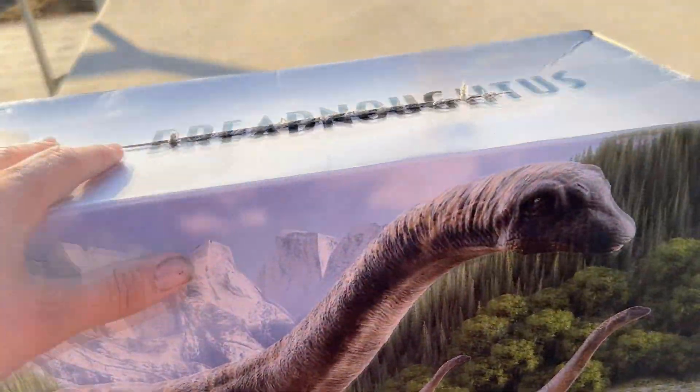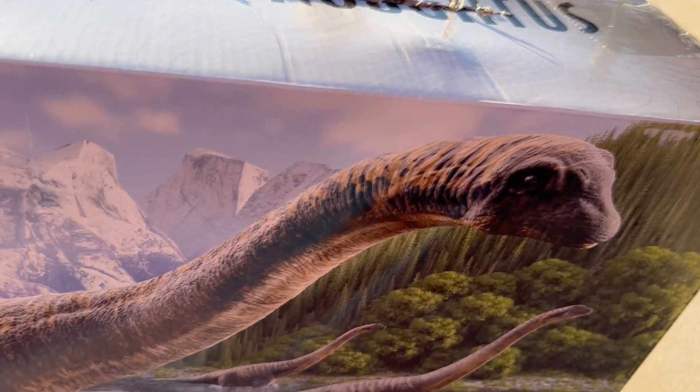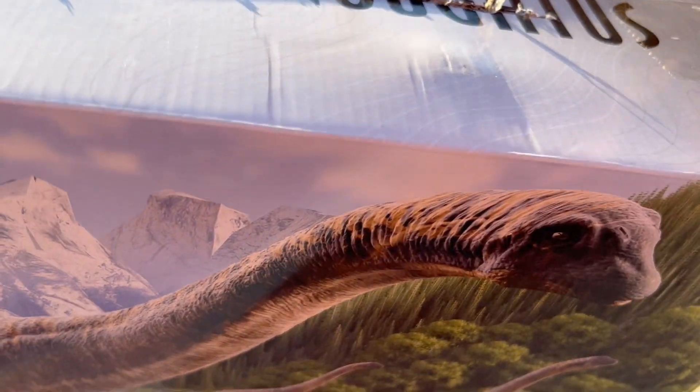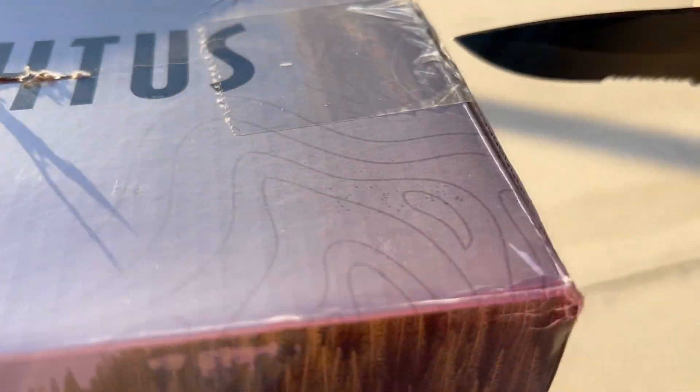I actually have my Apatosaurus box and my Brachiosaurus box, and I want to get the new version of the Brachiosaurus once it hits stores. I'll probably even keep that box even though I already have one. I've been looking forward to getting this thing open, so let's do that right now.